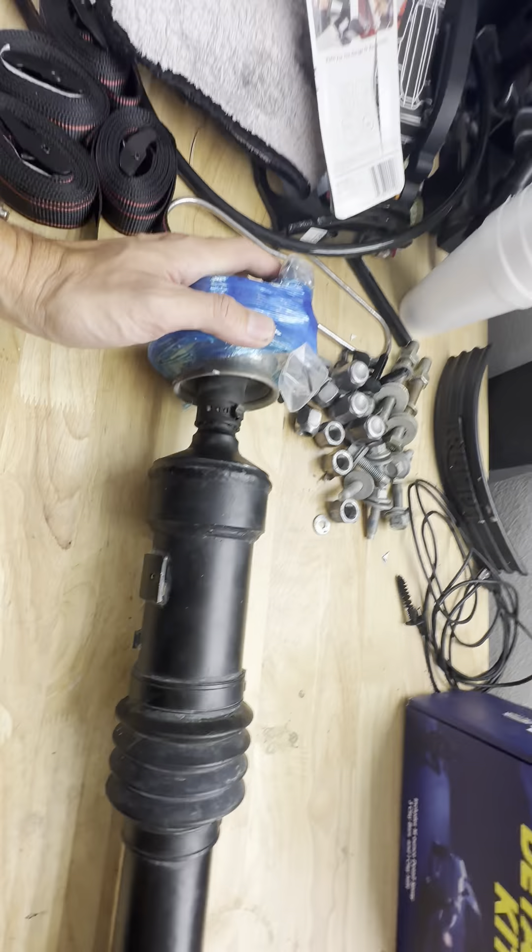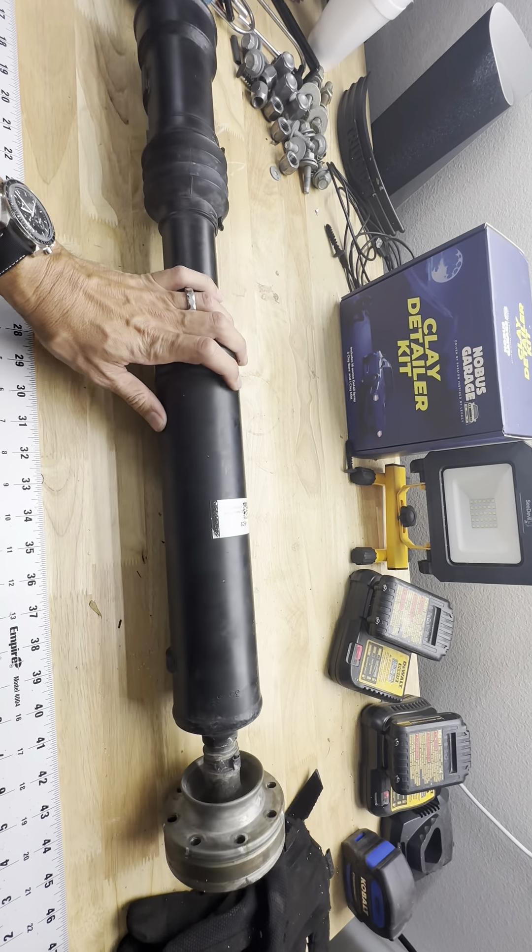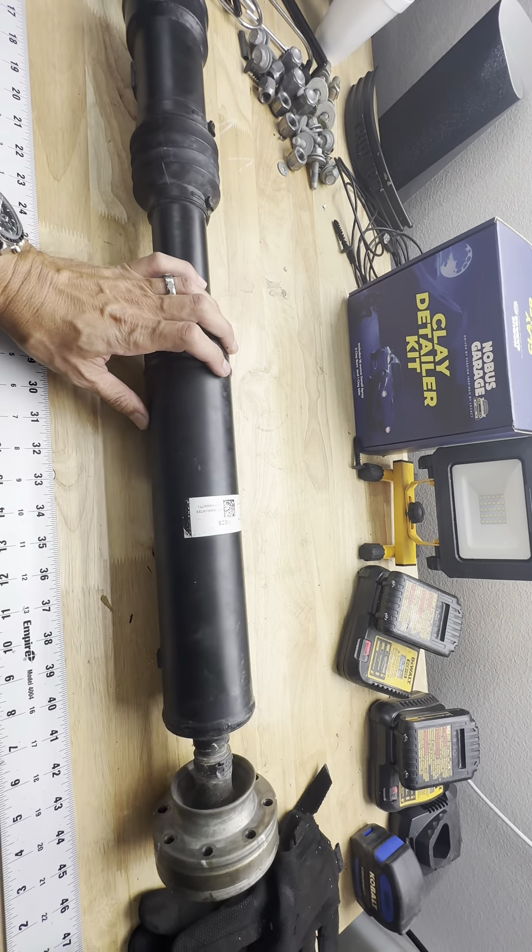I knew this was going to be a failure point eventually, so I've been working with a partner to get a double cardan shaft built. Some of you guys might know because I've addressed it a couple times on Facebook. This is coming from real-world experience — I've blown three personal driveshafts in my Jeep from pretty severe rock crawling. One was a front driveshaft on a car lifted on 37s with a stock Dana 44 in the front that blew up on the trail after about a year.